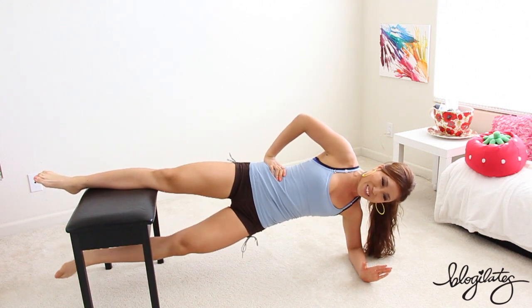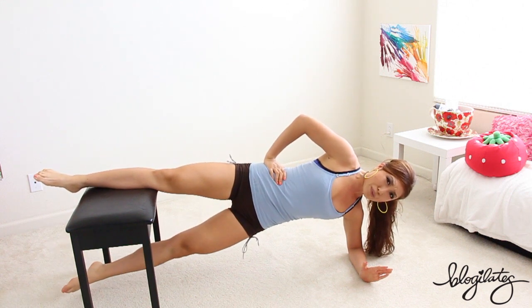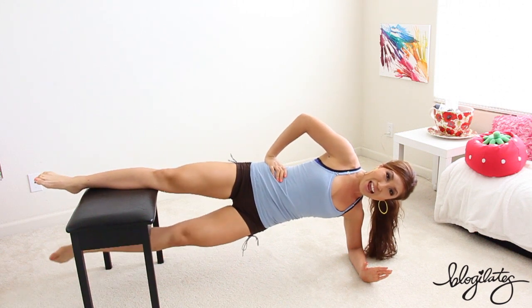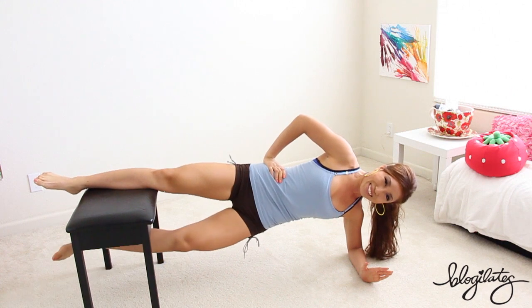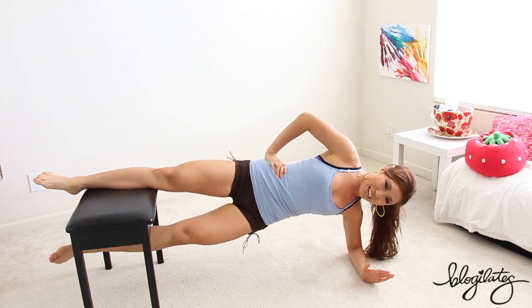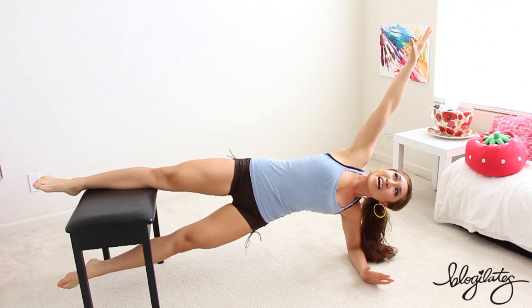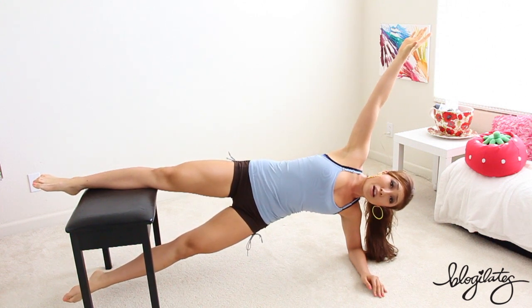Down, lift. Lower and lift. Squeeze your abs, squeeze your thighs. Down and up. Lower and lift. Three, two, one. Hold it right there. Arms up. Good, hold. We've got those pulses coming up. I know it's not in order, we're still gonna do them.